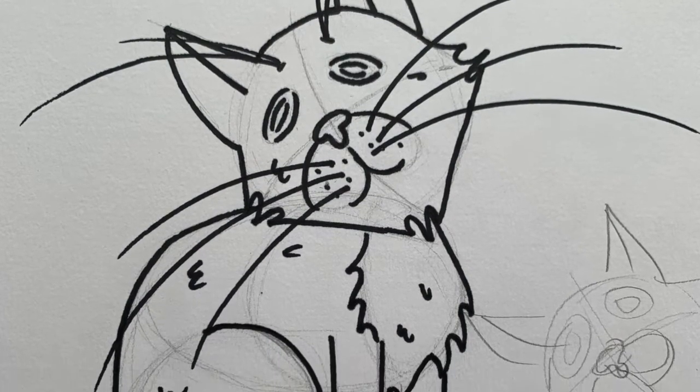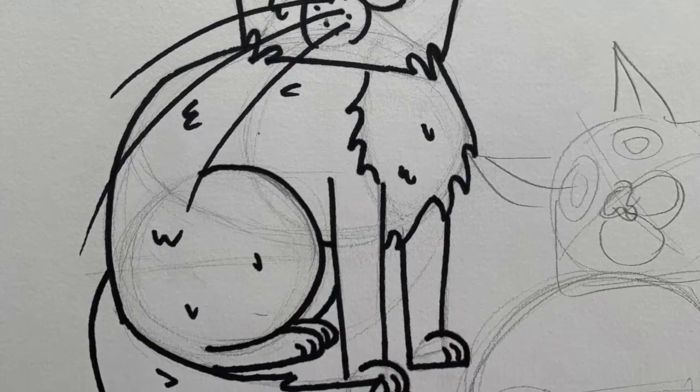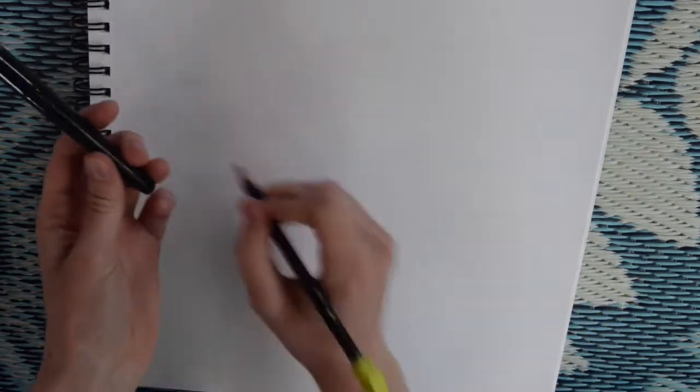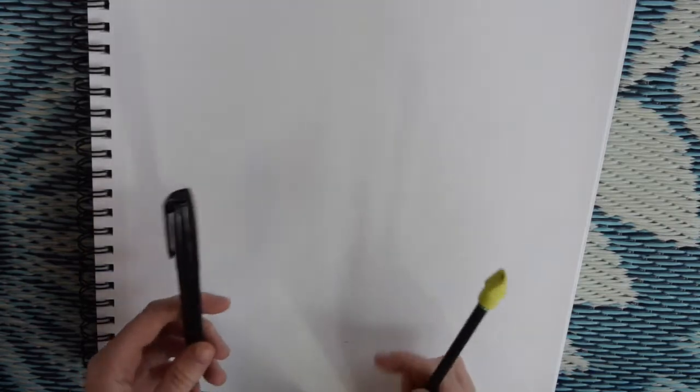Hi guys! My name is Lakin Hall and I'm going to be trying to teach you how to draw Pepito from Pepito's Whiskers. You're going to need a pencil, and if you want, a pen just so you can see your detail when we go over it at the end, or you can just draw harder with your pencil.